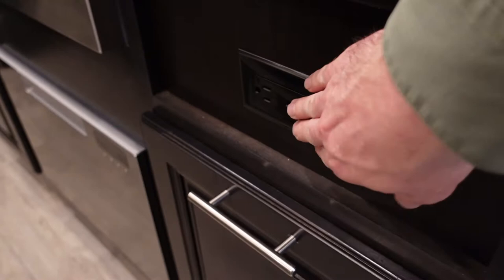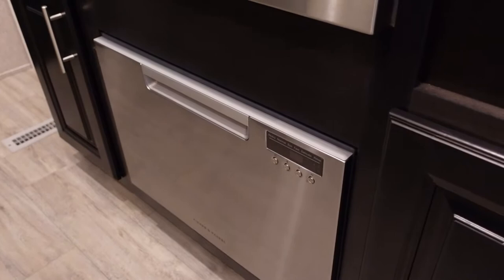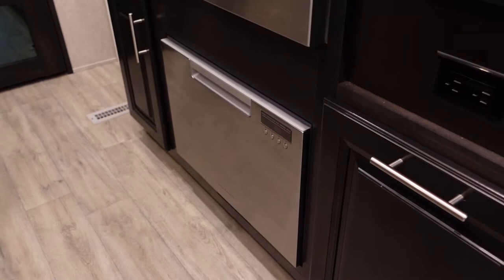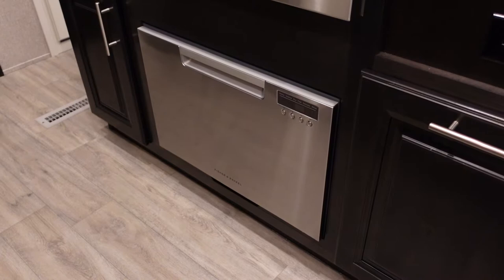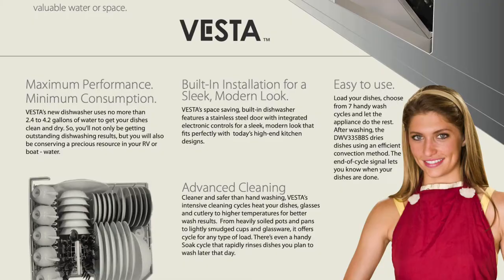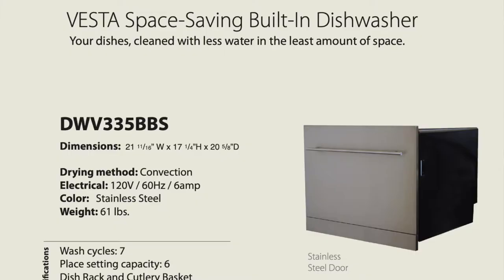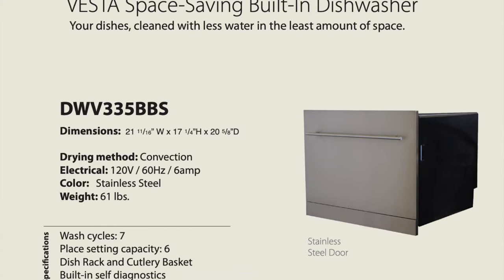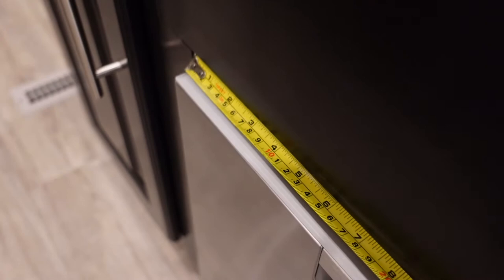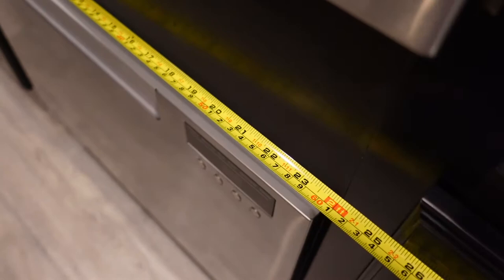Here's what Jayco does to advertise the Pinnacle and North Point with dishwasher prep. First, they plumb a dedicated hot water line with a shutoff just under the sink, teed off the existing hot water line for the faucet. Second, they stub a drain Y off of the sink drain that leads down to the existing gray tank with a small temporary cap over it. Third, Jayco puts a standard 120-volt outlet under the sink for the dishwasher to plug into. And last, they size the space under the sink so that you can remove the cabinet door and slide a dishwasher in.